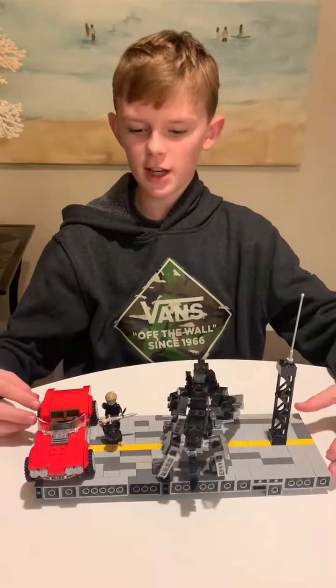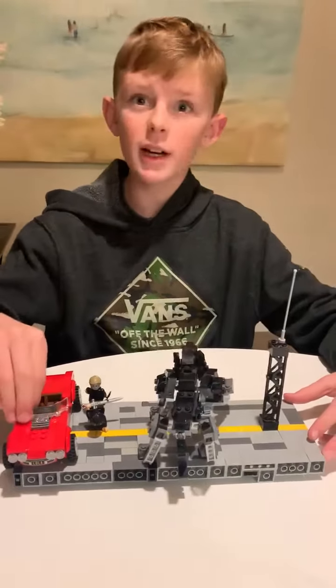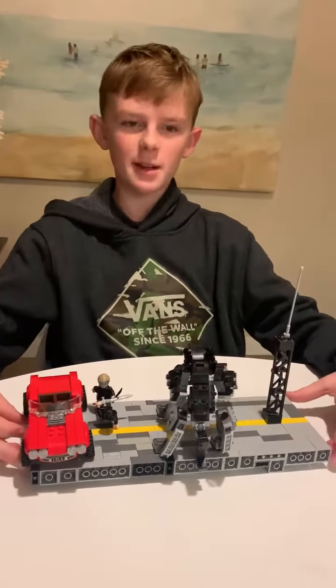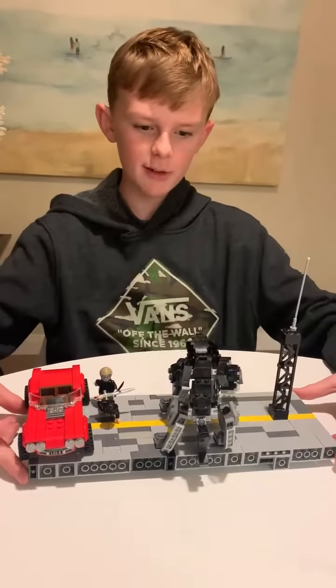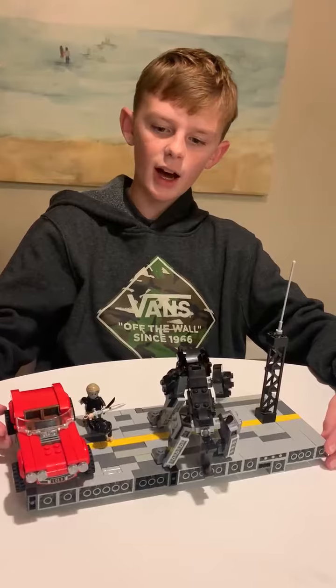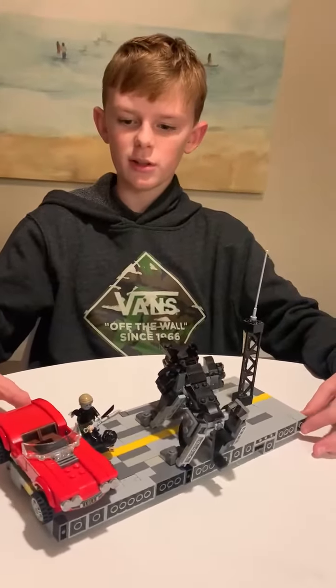This is a custom mock that I made from a book that I'm reading called Percy Jackson and the Olympians. It's book number five in the series of five, and I wanted to build this scene. It's actually a bridge battle from the book.